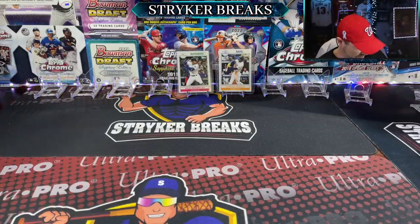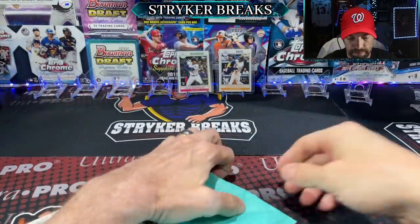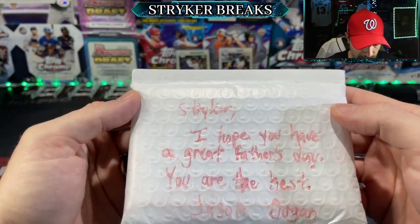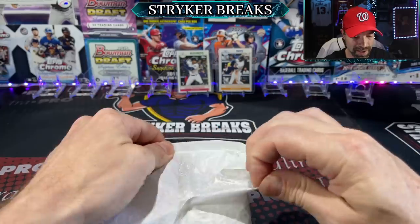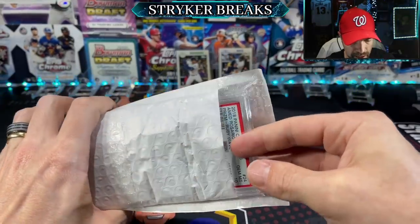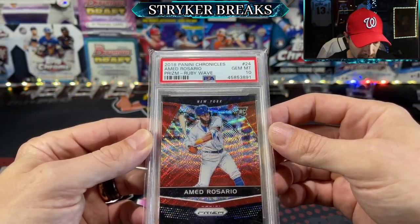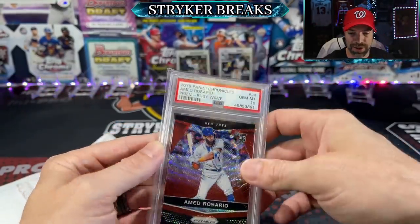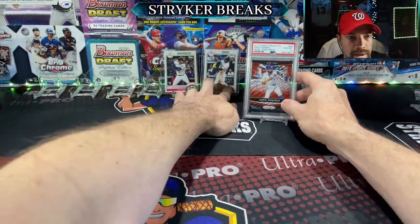We've got some friend mail here. This one is from Jason D — thanks for sending me something, brother. 'Striker, I hope you have a great Father's Day, you're the best. — Jason D.' I didn't even know I was gonna open this package on Father's Day, it just so happened perfectly. Whoa, there's a slab in here! A Med Rosario 2018 Panini Chronicles Blue Wave Rookie, number'd to 199. Thanks man — you shouldn't have, but I appreciate the Father's Day present.